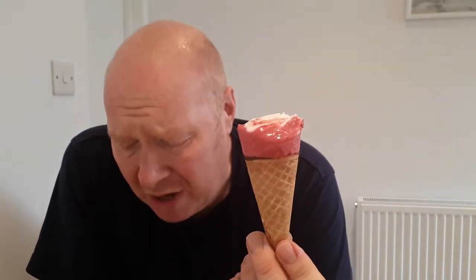Oh my word. That is tremendous. Nestlé - I don't know who ever designed these or made these up, but you really should give them a pat on the back. Because the salted caramel were lovely, and this is equally just as good. You cannot fault this.